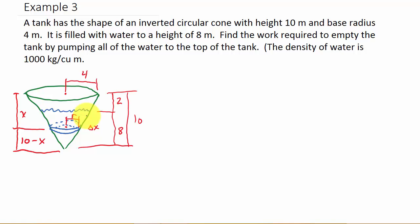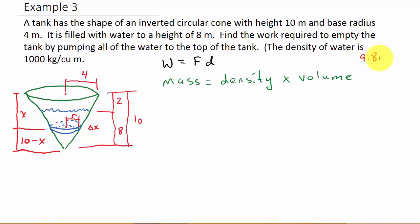Work is force times distance. We're working in kilograms per cubic meter, so to get the force we use: mass equals density times volume. Once we get the mass of this little slice, we multiply it by 9.8 meters per second squared — the acceleration due to gravity — to get the force. So let's get the mass, and then multiply it by 9.8 to give us the force.